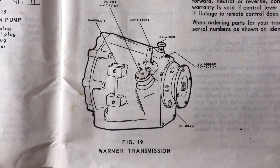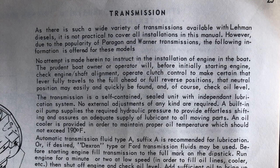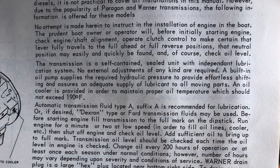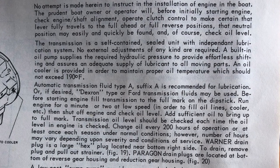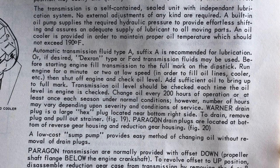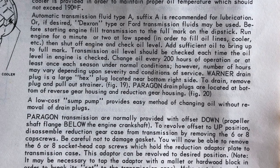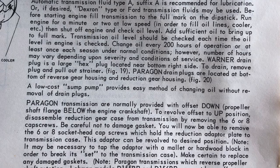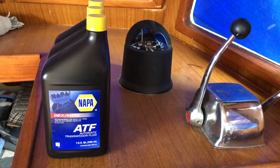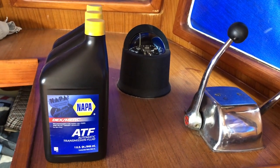My Borg Warner transmission is overdue for a fluid change. The second task is to install new hoses sourced from American Diesel — the new hoses have a larger diameter. The engine manual recommends using a Type A suffix A automatic transmission fluid, or Dexron, which is a Ford-branded fluid. I did a little reading up on Dexron: it's no longer made and it actually contained whale oil. I went to NAPA and they have a Dexron/Mercon ATF, which is the closest match to Type A you can get today.